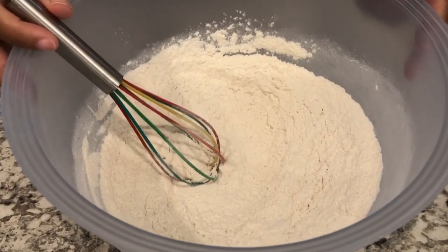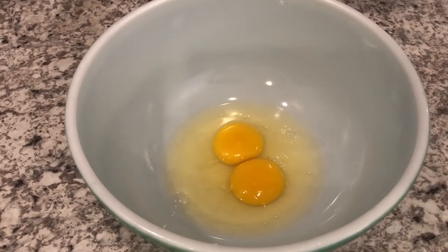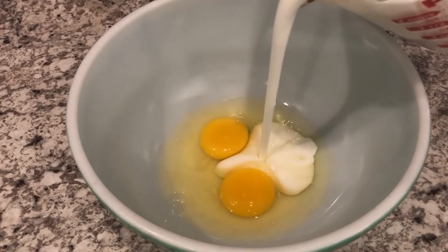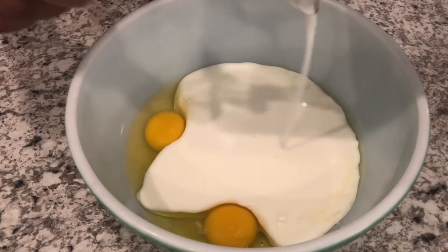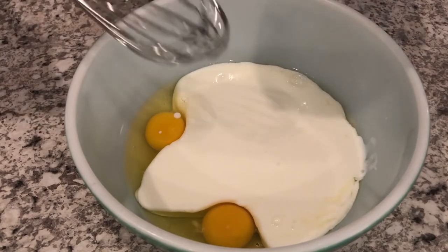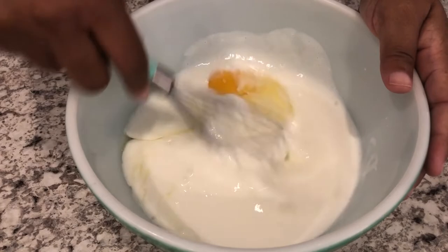I'm just going to stir this together to combine and then set this aside while I work on my wet ingredients. In my bowl I have two room temperature eggs and to that I am adding two cups of buttermilk that's also at room temperature. I'm just going to whisk the eggs and buttermilk together.